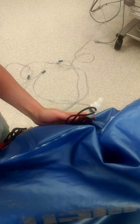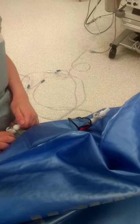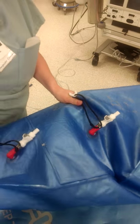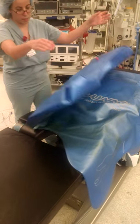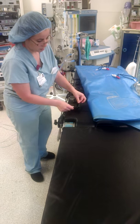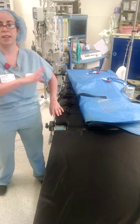And that is how you set up the bean bag for a Steep Trendelenburg case. Once you are done, you can take those little clips out and push back, and that will release the suction so that you can get your patient off the table. Then to take the bean bag off the bed once your cases are done, just push up on this plastic clip and feed back the black straps. You can do that eight times, then take it off the bed and you're done.